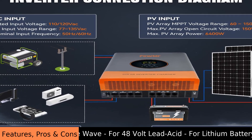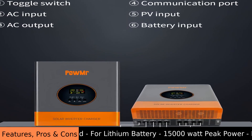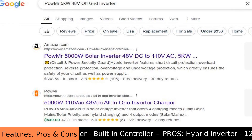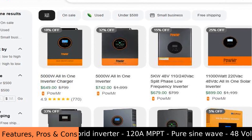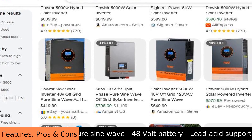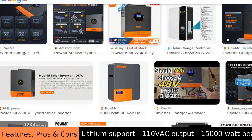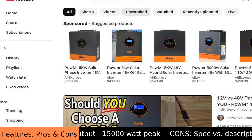The POW MR 5000W solar inverter is like a power hub for off-grid living. It takes energy from 48V batteries — both lead acid and lithium — and solar panels, and changes it into the 110V power that your home appliances use. It has a strong 120A MPPT charger built in to get the most power from your solar panels. It can handle up to 15,000W for a short time, but usually puts out 5,000W smoothly using a pure sine wave, which is good for sensitive electronics.